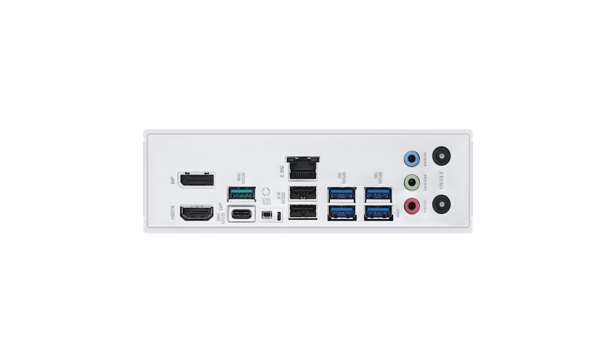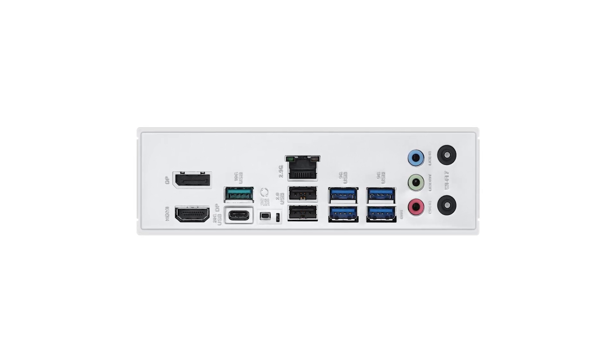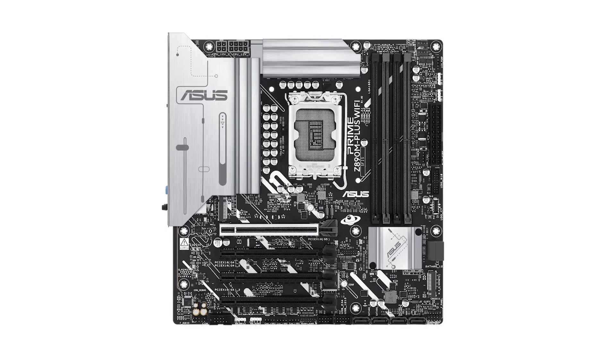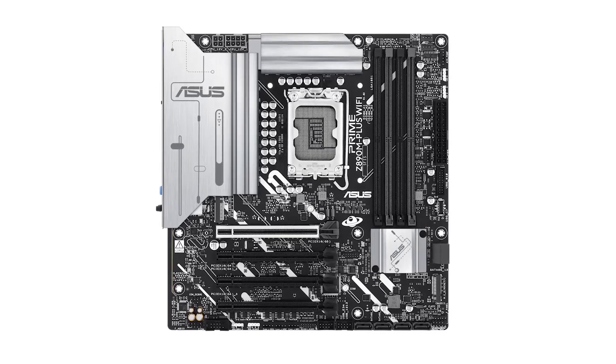The motherboard also includes user-friendly features like Q-Antenna for easy Wi-Fi antenna installation, Q-LED Core for straightforward troubleshooting, and BIOS Flashback for hassle-free BIOS updates. Aura Sync RGB allows for extensive lighting customization, enabling users to personalize their setups to match their aesthetic preferences.